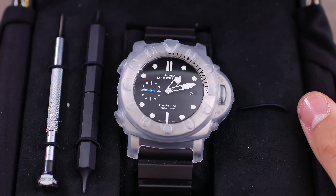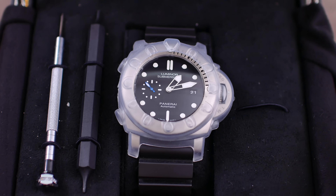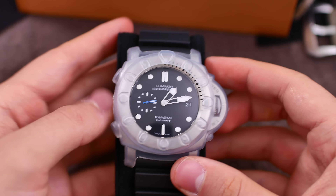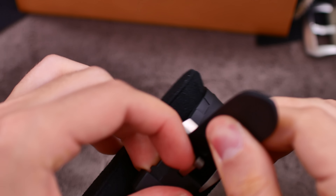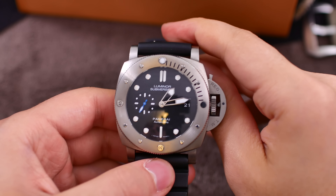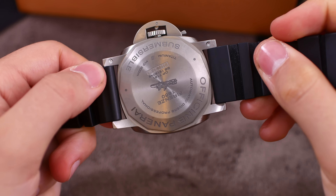Here we have the PAM 01305 with a rubber shroud around the watch to protect it. Let's pull it out. This is a huge watch — that's my first impression — but it's not that heavy actually, and that's because it is made out of titanium. Let's get this watch off the piece here and take off the rubber shell. There you go, it's off, and here we have the watch in all its glory. Would you just look at that — this is one badass watch if I've ever seen one.